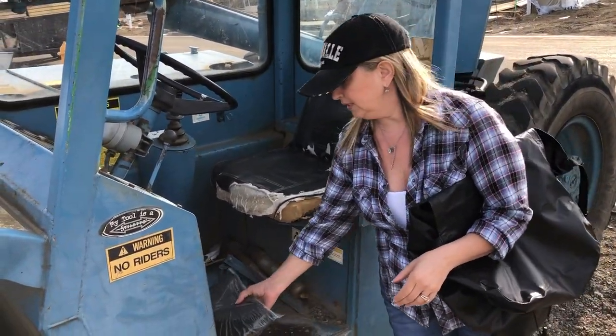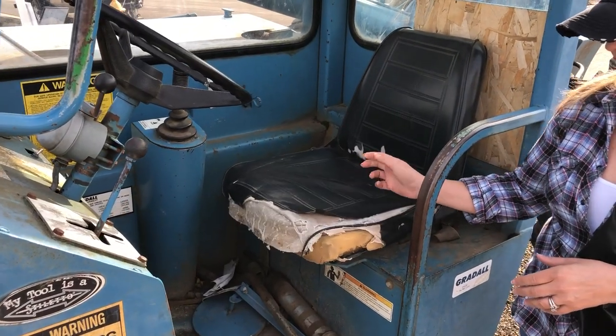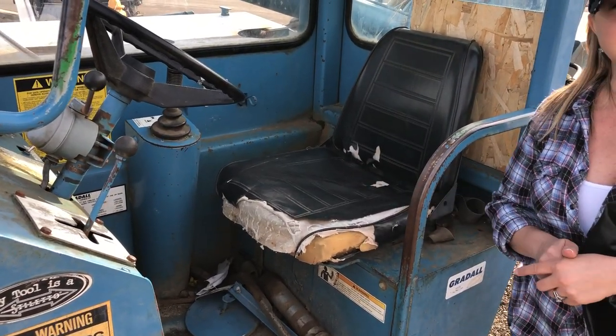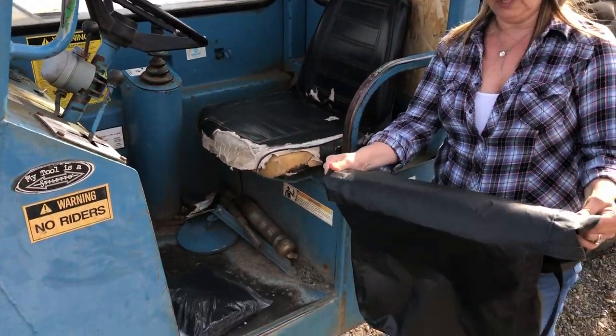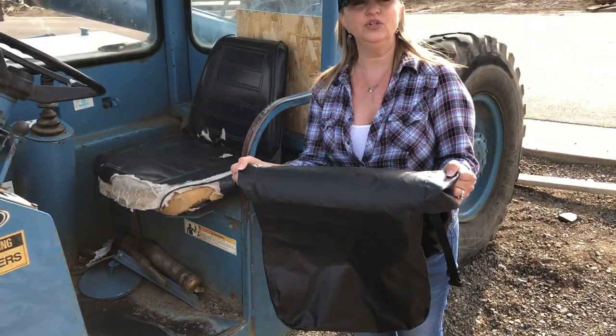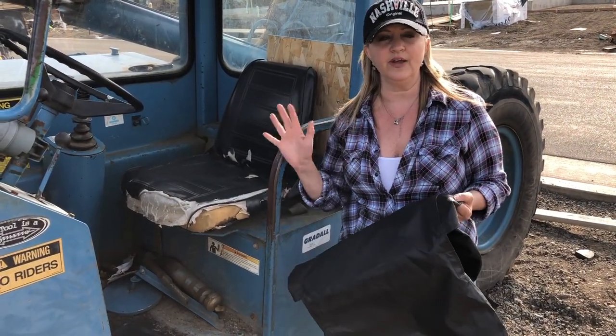If you own heavy equipment you're probably very well aware of the fact that these seats can get worn and torn and cracked — they turn into sponges, and who wants to sit on that all day? These are very heavy duty; they'll make your old ratty seat look like new, or if you have a brand new seat you can put one on and make it look fabulous.